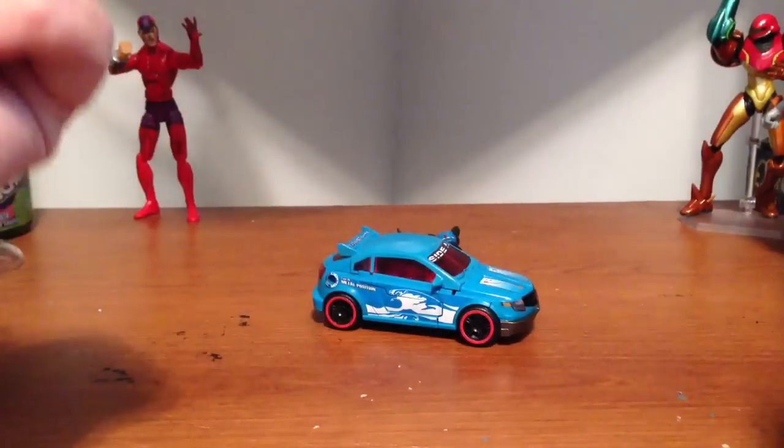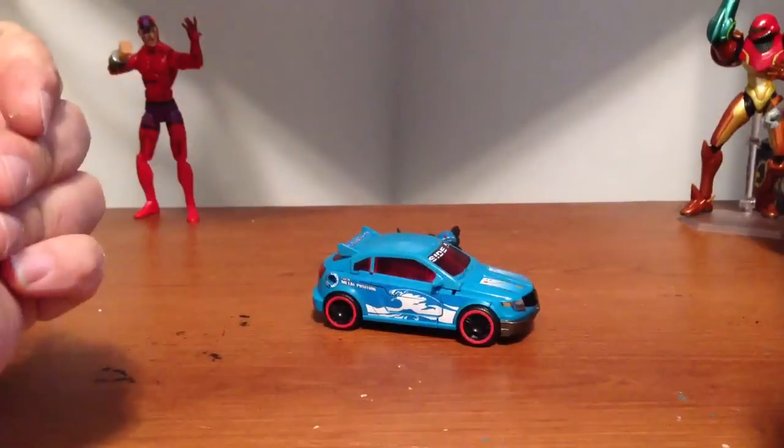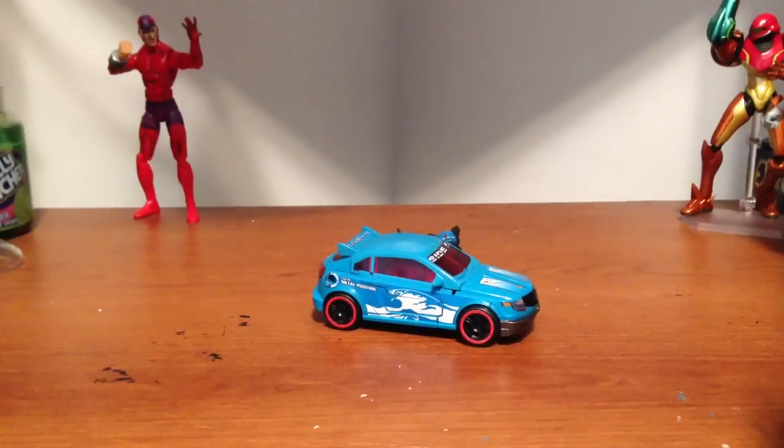Obviously it looks a little different because I put the Repro Labels decal kit on it, which I think makes it look a hundred times better. The figure was pretty blah — it was pretty much all blue, except the front grille was painted black. These kits really bring out the figure, in my opinion.